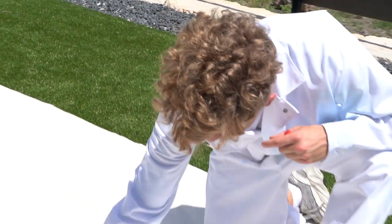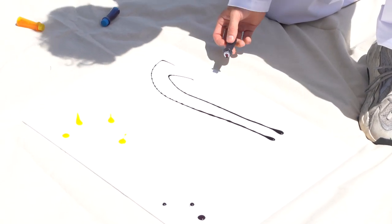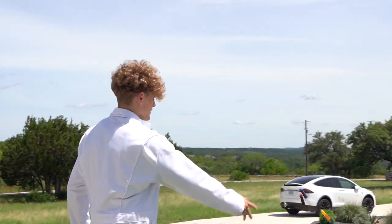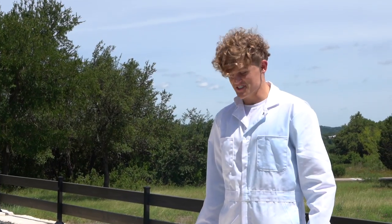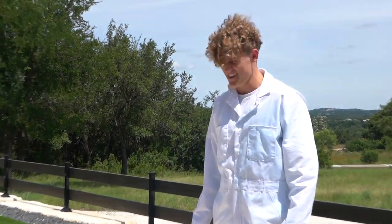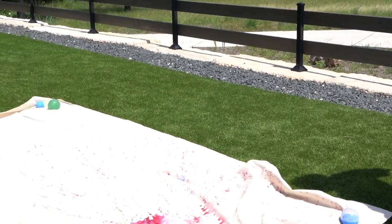Oh, look at that — that looks almost concerning. Here goes nothing, this is for Gibbie. Whoa, that is sick! I think I just ruined it — the blue is gone. Blue's back!